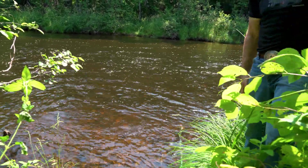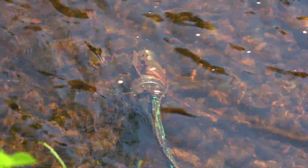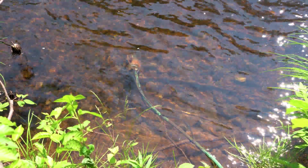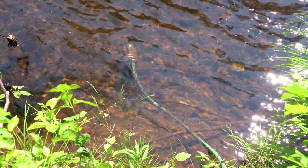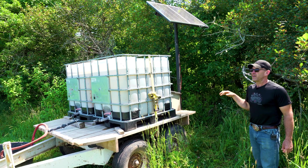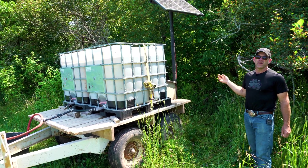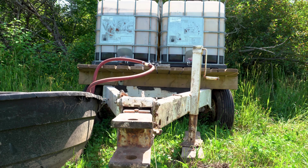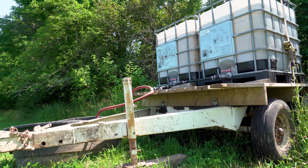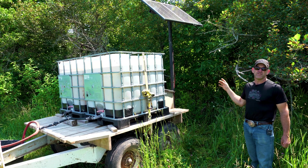The pump we selected is relatively slow volume but can pump at a very high head — it's rated for 100 feet. So we don't have to worry about how far away the solar water system is from the river or what the change in height is from the water level. Because it is not a high-volume pump, we put the two tanks in so that it can easily handle the cattle coming in.